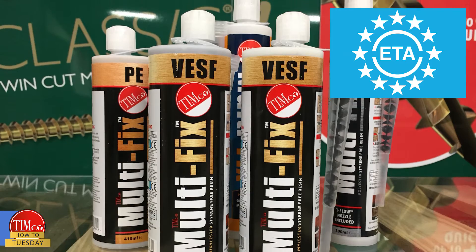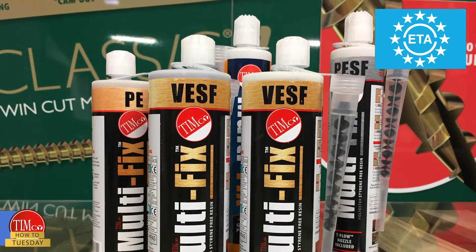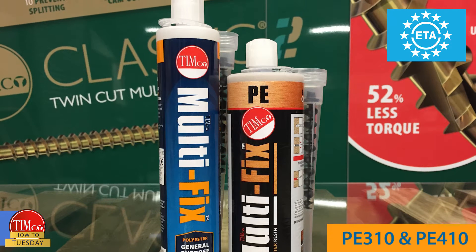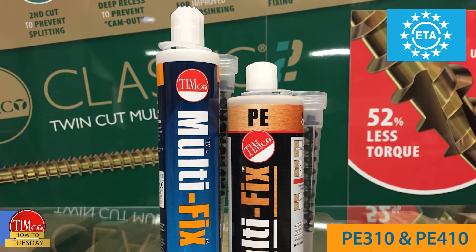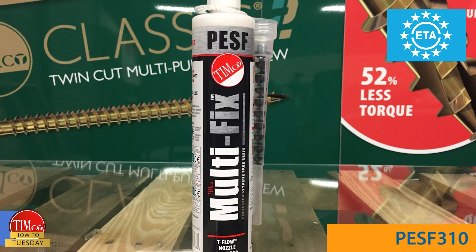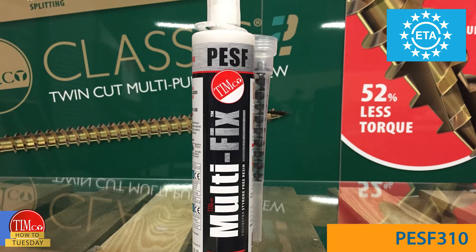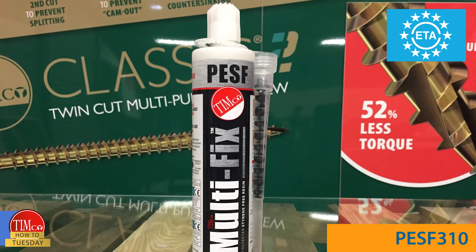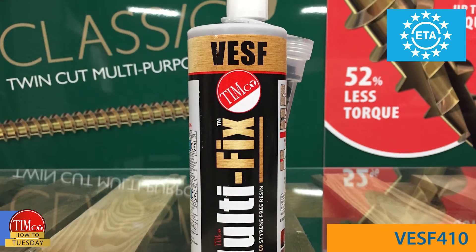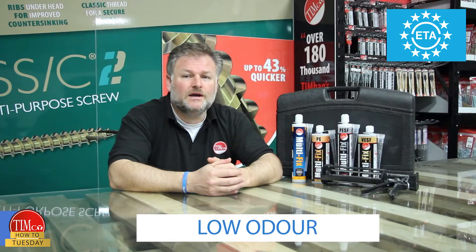We offer three variants, all of which carry an ETA approval: an economic polyester resin ideal for day-to-day non-safety critical applications; a styrene-free, low-odour polyester resin ideal for day-to-day applications in areas with low ventilation; and a high-performance vinyl ester styrene-free resin.